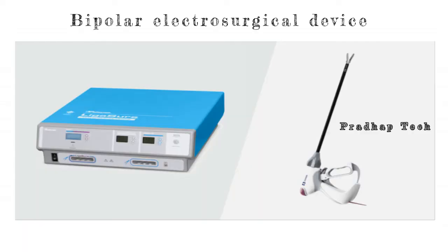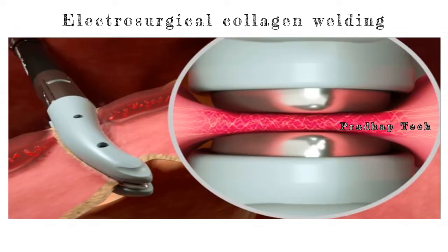LigaSure is a bipolar electrosurgical device designed to deliver high current and very low voltage to tissue. It is commonly known as electrosurgical collagen welding.